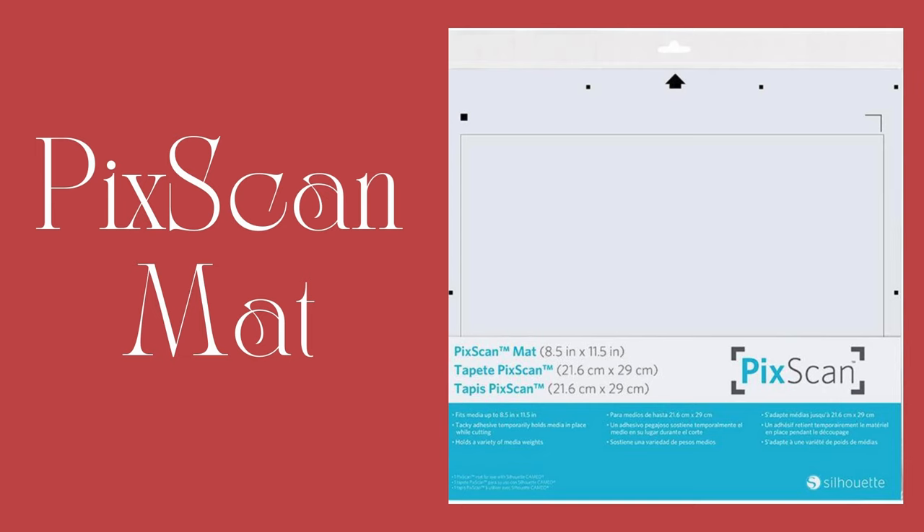Number six is the PICScan mat. I have not done a video on this yet, but I really, really need to. The PICScan mat is used somewhat like a print and cut, but it gives you a larger area to work with because you do not have to print the registration marks.